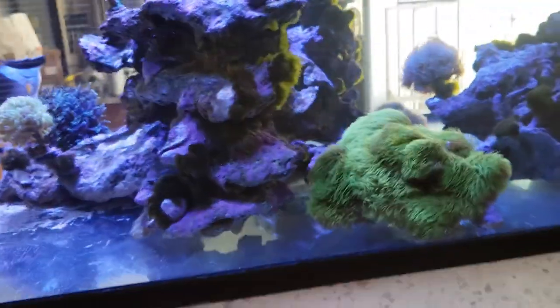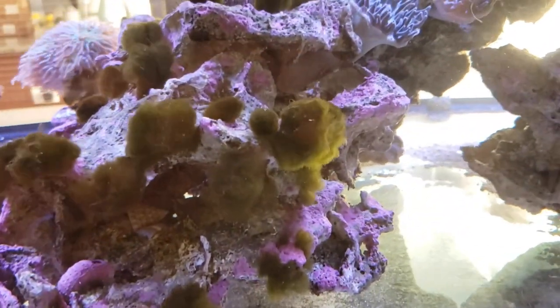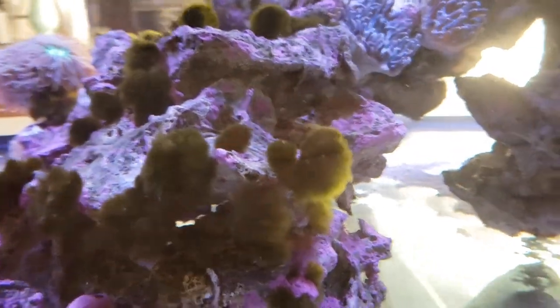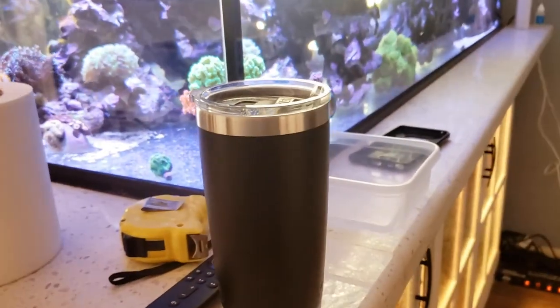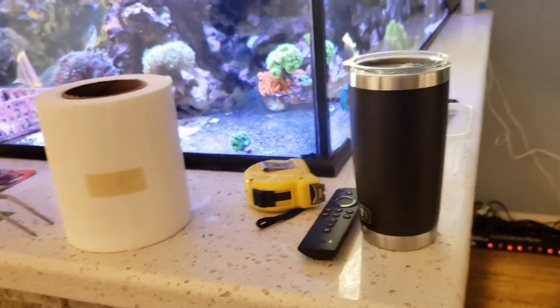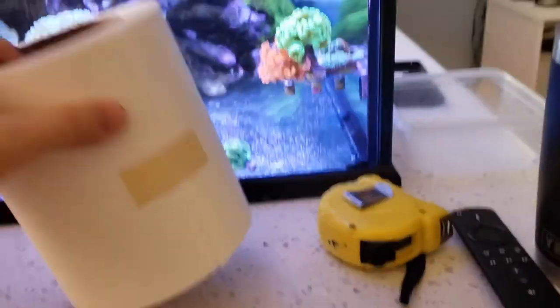I'll also drain and clean the skimmer cup, get that a little rinse down. I think that's pretty much it for everything under here. We're also going to do a little bit of testing — I have the test kits out here and do some nitrate testing. This is alkalinity and there's some phosphate tester, so we'll go ahead and test that. We're also going to go in and remove all these little tufts of algae — those are just an annoyance. We're going to move some corals around, push these back where they need to go, put them in their rightful spots.